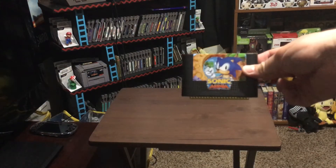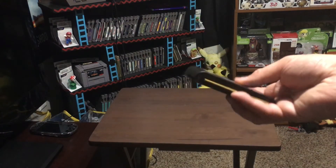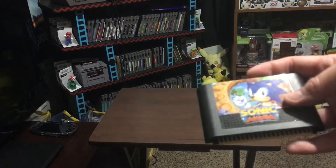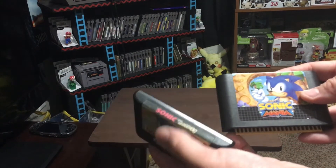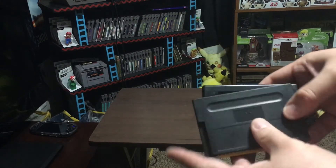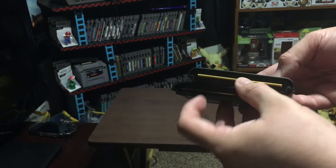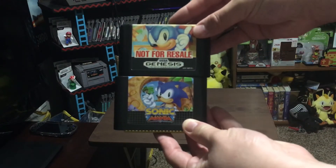First, we're going to look at this cartridge that comes with it. This is a cartridge cast — it is a plastic case. It says 'Sonic Mania' on it and it looks like an actual Genesis cartridge. I actually have here my original Sega Genesis Sonic 1 — 'not for resale,' it came in the actual box bundle. If you compare them, they are very similar in size, shape, and texture. It has all the indentations. There's even the computer chip visible inside — very similar to the original Genesis casing. I thought that was a very nice addition.